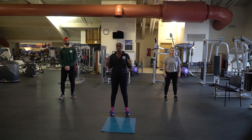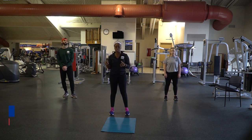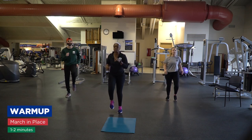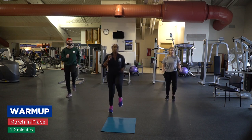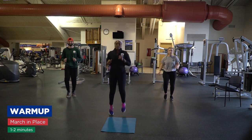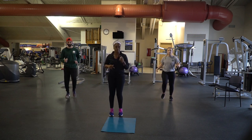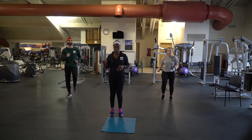We're going to start with a warm-up with a marching knee. So you're going to march, or you can get a little bit more intense and bring those knees up. You can bring it back down and then pick it back up if you need to. Make sure your warm-up is about three to four minutes long.